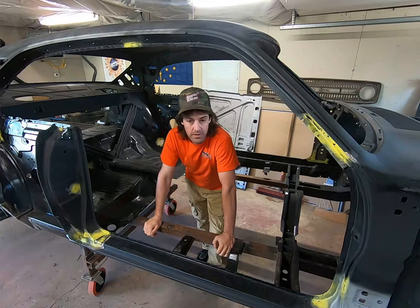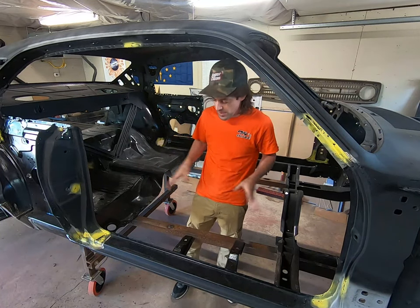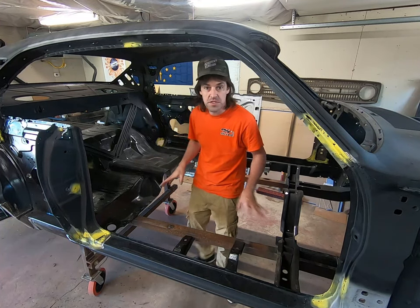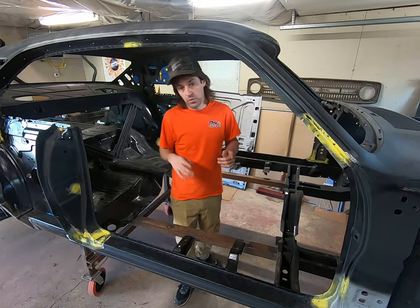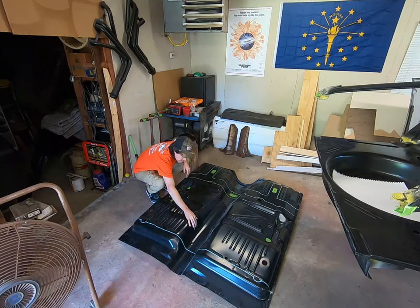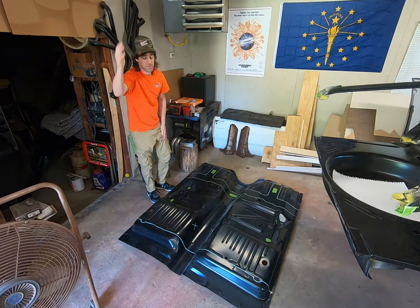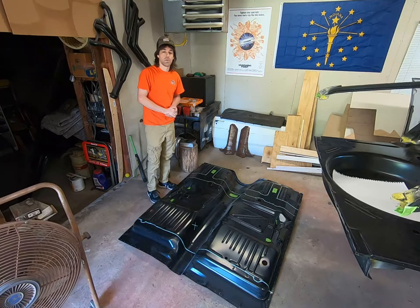Next time on the Hoosier Garage, we're going to have the pan welded in. First, we'll include weldable primer into the whole process — make sure everything is finished, dressed up, sealed up, and ready for that pan to drop in. We'll also prep the pan itself: get all the holes drilled for the crossmember, frame rails, rockers, and all the torque boxes. Then we'll get our seat belt anchors put in — the holes are already there. After that, we'll scuff the pan down with 120-grit paper really well so that when we put it in, it'll be ready to prime and paint without having to sand it upside down. Make sure you like and subscribe if you haven't already — this is going to be a big project and I want you to come along.